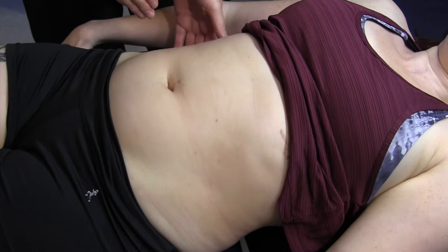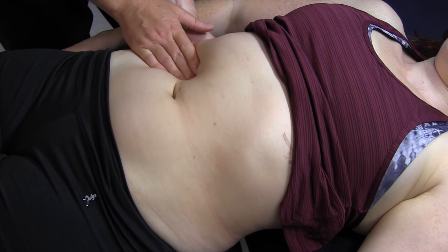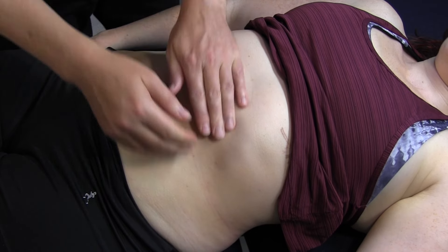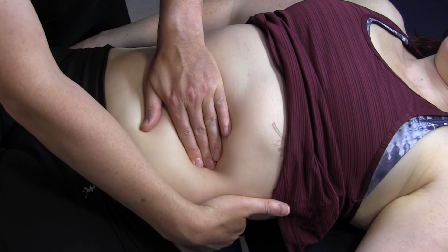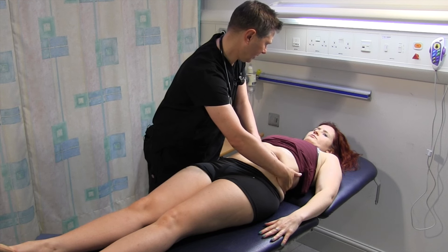I'm just going to feel your kidneys - let me know if it's uncomfortable. This side. There's no sign of any enlarged kidneys.